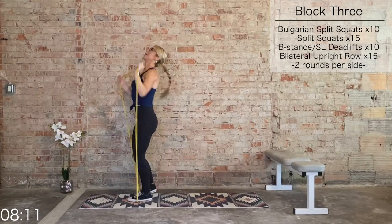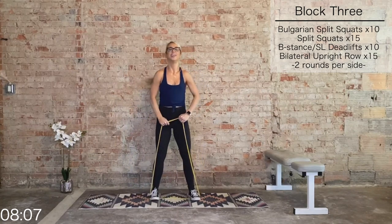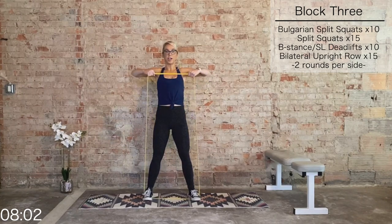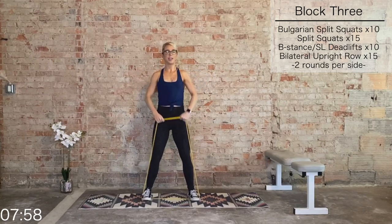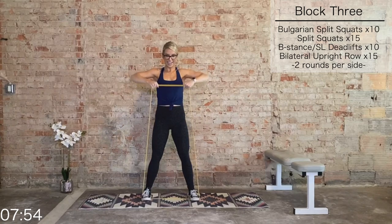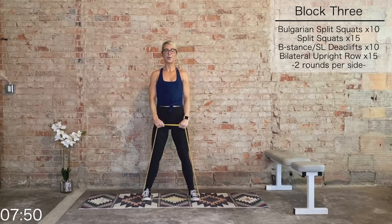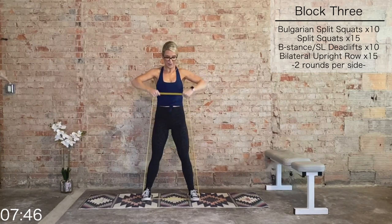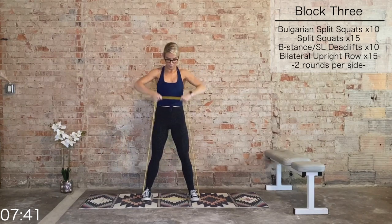We have those upright rows — final round. Then we hit some chest and back, and then we're done. 15 upright rows — pull it apart at the top. I'm dripping sweat — 10 more, let's fight through this. 9, 8, 7, 5, 4, 3, 2, and 1.